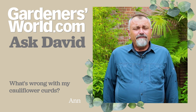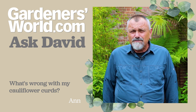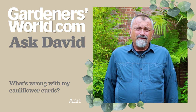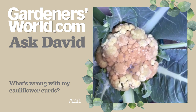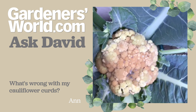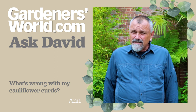She says that she's got some cauliflowers that have got quite ugly brownish-black curds that have developed as the cauliflowers have matured. She's sent in a picture and it does look particularly gruesome. I think this has come about because we had some hot dry weather a couple of months ago while the plants were developing, and I think that's probably stressed them slightly.